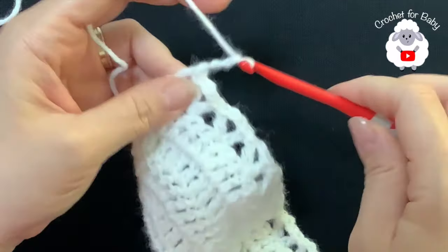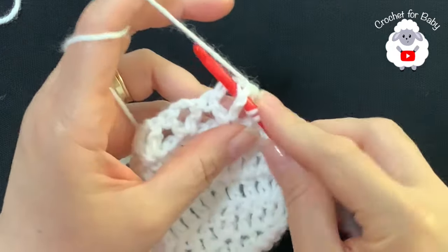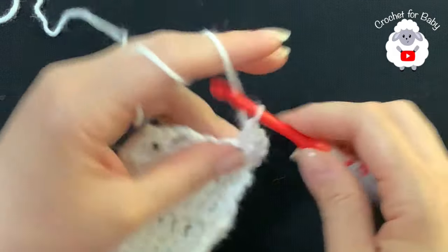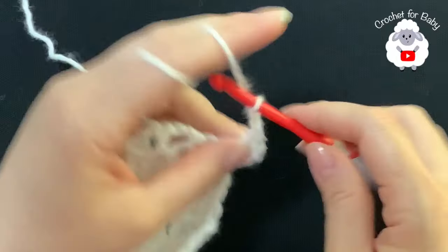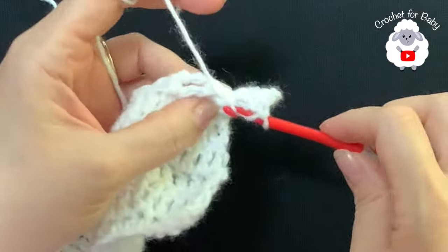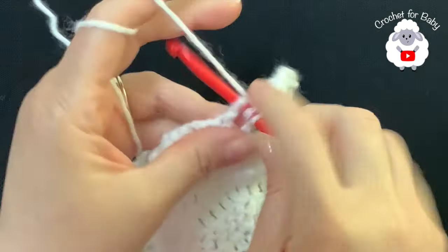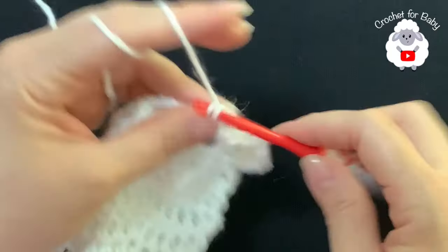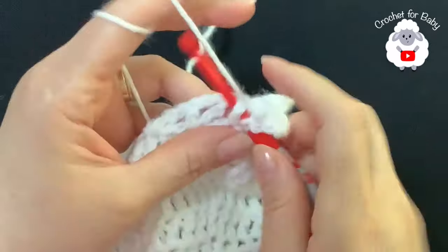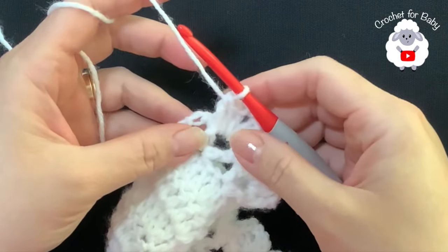For the seventh row chain three and turn. For each V-stitch you're going to make a front post double crochet into the first double crochet, then inside the chain-two space make two double crochets, two chains, two double crochets, and then a front post double crochet. Repeat the same thing into the next V-stitch: front post double crochet, two double crochets, two chains, two double crochets, and a front post double crochet. Continue like this and I'll meet you at the end of this seventh row.